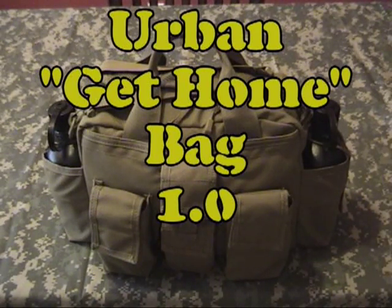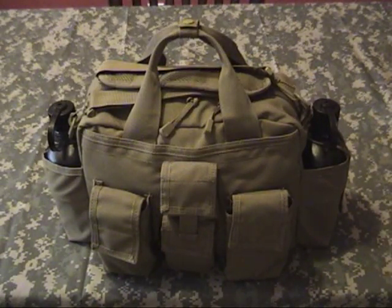Hey everybody, today I'm going to show you a bag that I keep in my car all the time. This is not a bug out bag. For lack of a better phrase, we're going to call this system my urban get home bag. I call it urban because it's not put together for a camping or wilderness environment. Some of the stuff can of course be used like that, but I put it together with being in the city in mind.